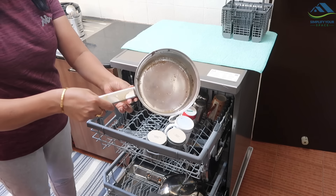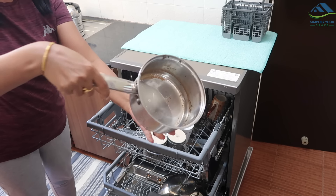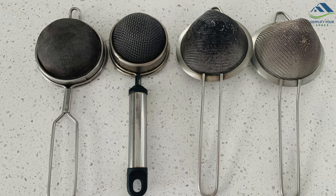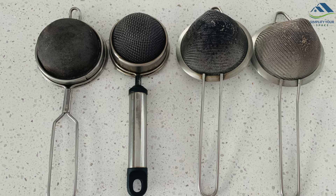Indian cooking is generous with spices, and cleaning tough stains manually does need certain mental preparation. One of the biggest questions surrounding dishwashers is: can a dishwasher handle dishes with Indian cooking? The answer is yes - a dishwasher can handle stubborn stains with ease. In fact, I was myself surprised to see the result with a tea strainer and other utensils.